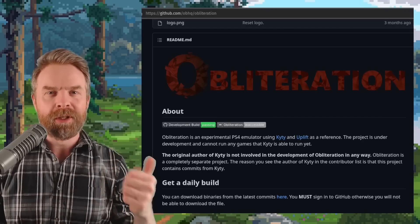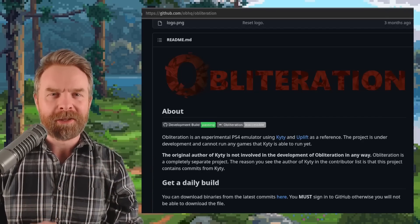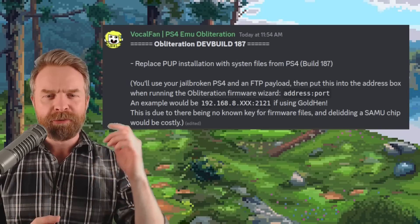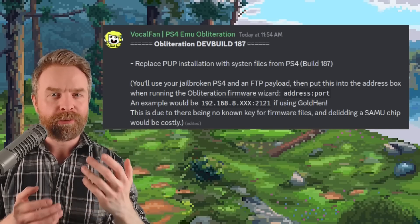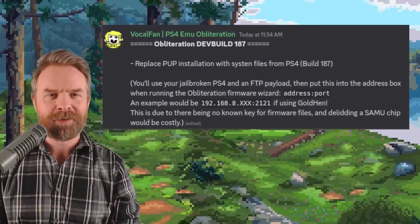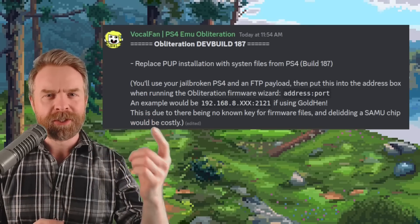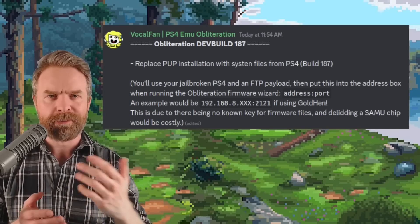In addition to that, Obliteration — another PS4 emulator — has been getting a ton of updates in the background. It appears that the Obliteration firmware wizard now has a way to pull firmware off your jailbroken PS4. If you are curious about this one, I'll drop a link to the Obliteration GitHub in the description below.